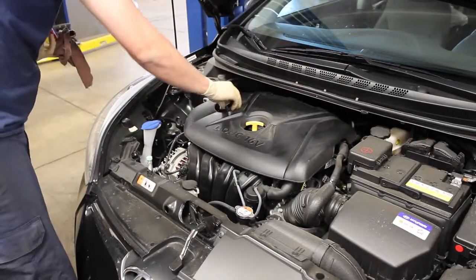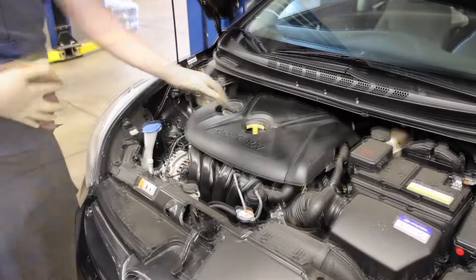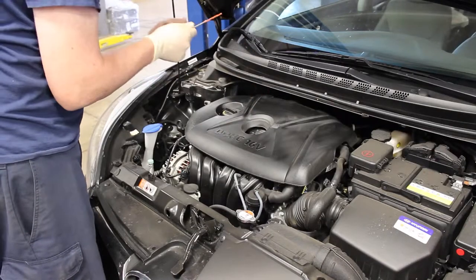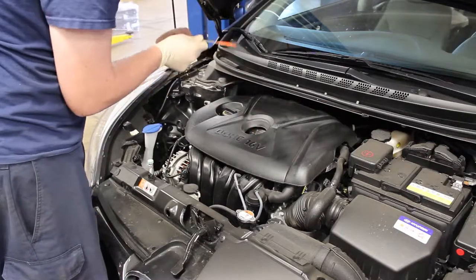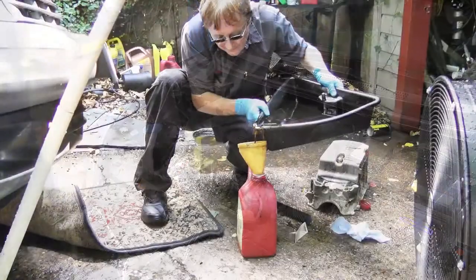First, check for any leaks underneath. If satisfied, it's time to check the oil level. Use the dipstick to check the oil level and make sure it's not too low. To ensure an accurate reading, take the dipstick out, wipe off the oil with a rag, replace it, pull it out again, and check it.